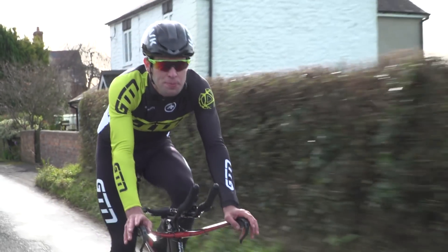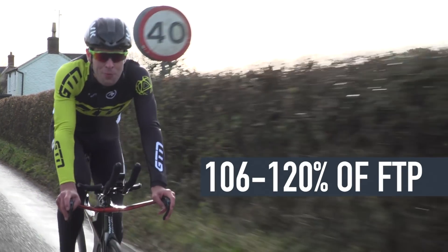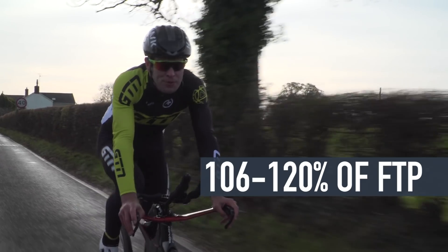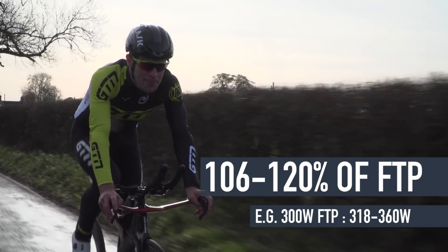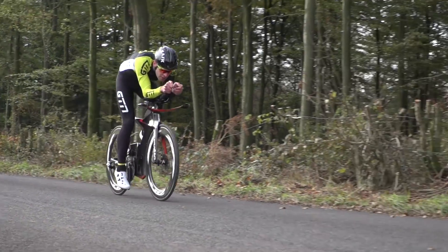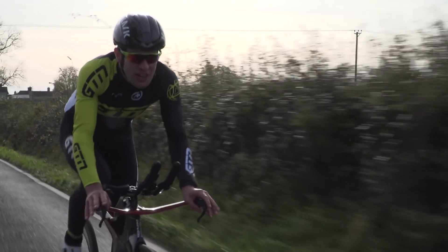Zone five is pretty much your VO2 max. It's between 106 and 120% of your FTP, which works out between 318 and 360 watts of our FTP example. Simply put, this is a tough intensity — your legs are going to hurt. So any efforts in this zone are going to be relatively short.